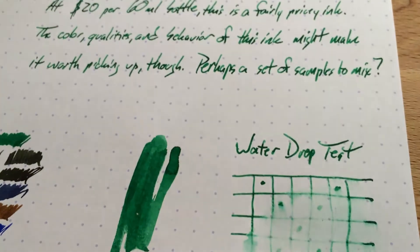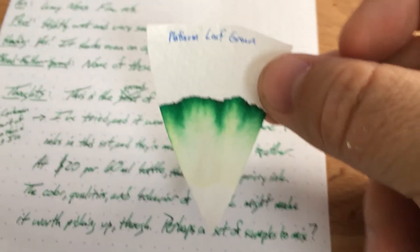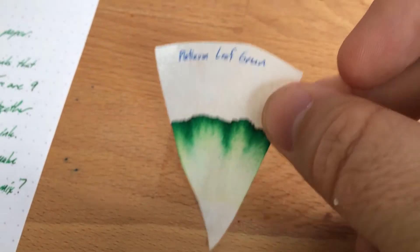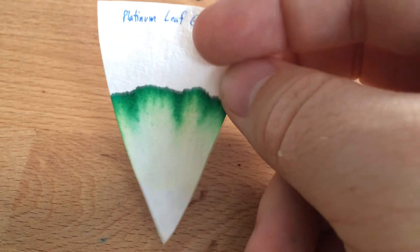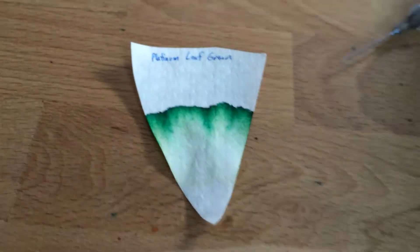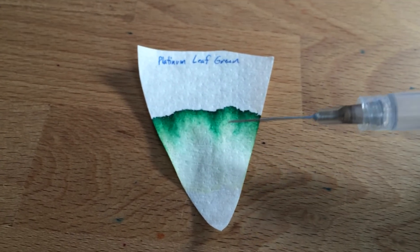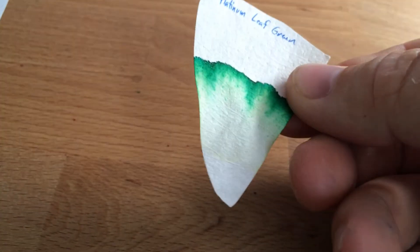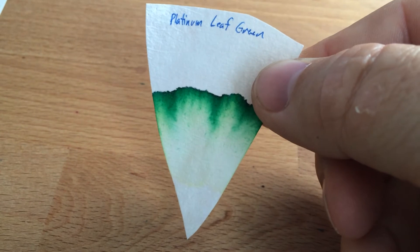I've done some chromatography here — got a little chromatography piece of paper, otherwise known as a coffee filter. This is Leaf Green on this kind of weird wedge shape like a pizza. You can see down toward the bottom is where I put the dot of ink, and it's been pushed all the way up — all of it has. My pet theory is that if you have an ink that does this, it's not going to have any water resistance.